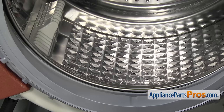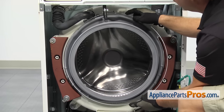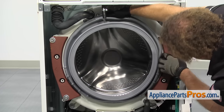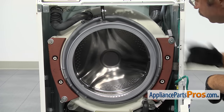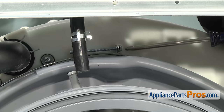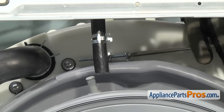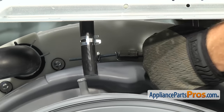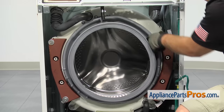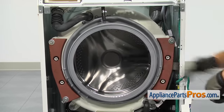Once you have everything in place, we can put on the inner door boot seal clamp. To put the clamp on, you want to make sure that the screw is up here at 12 o'clock and we can fit it around the whole door boot seal. Once you have the clamp in place, we're going to use a Phillips screwdriver to take up most of the slack on the screw and then use that 7mm socket with the ratchet to tighten it down. Once you have the clamp tightened down, give the door seal a few pulls all the way around to make sure it's not going to come off when you're doing laundry.